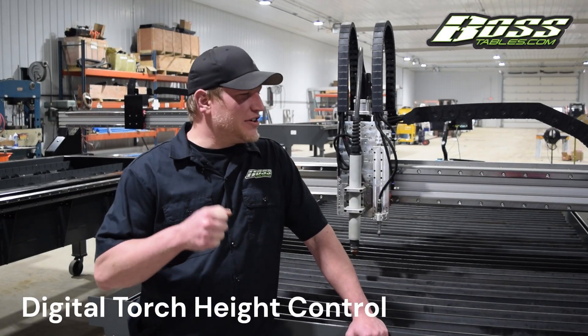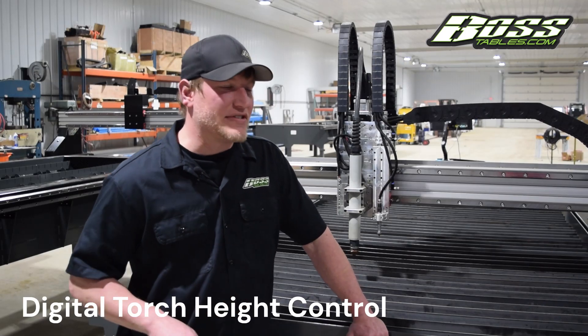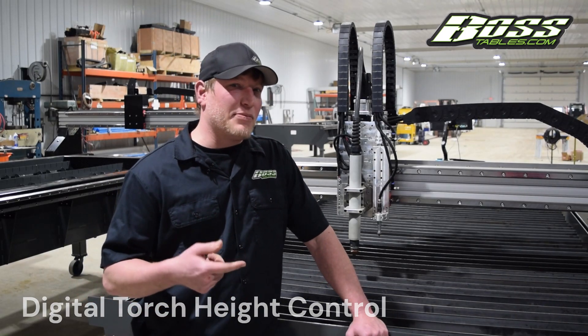Travis and Boss Tables here. Today we're going to go over digital torch height control — why it's important, when it's used, and when it's not used, which is essentially something that a lot of people overlook.